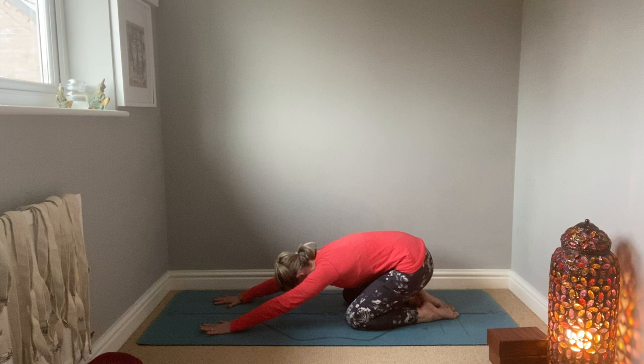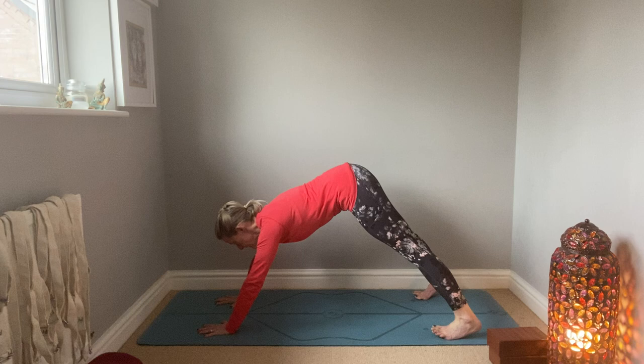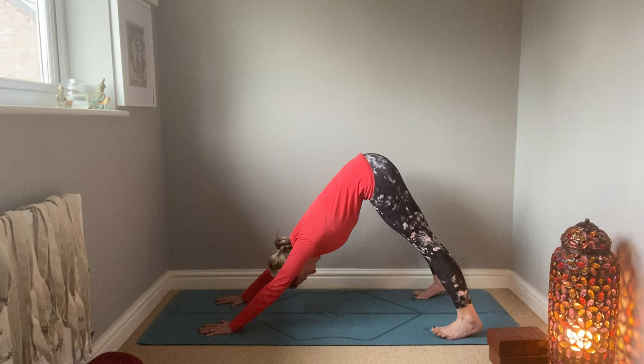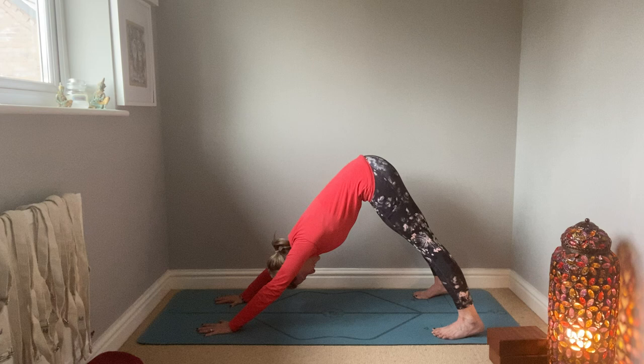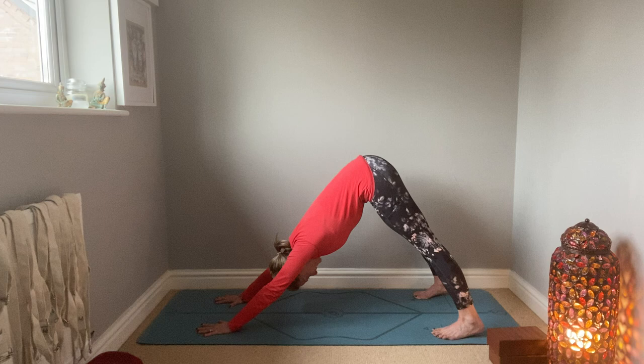Then coming onto all fours, separate your feet, then press down on your feet and your hands and squeeze the arm muscles and leg muscles and try to lift your bottom really high. At the same time as lifting your buttocks high, try to ground your heels to the floor. It doesn't matter if you can't get your heels down — just work at your own limit. If you're new to yoga, it will all feel a bit strange, so just go with the flow, try something new. Enjoy yourself in the trying.